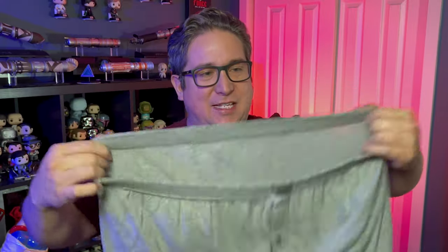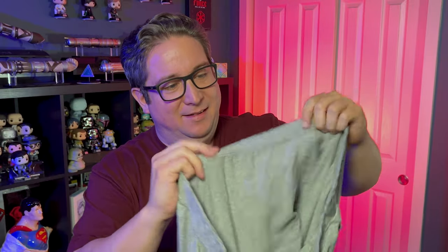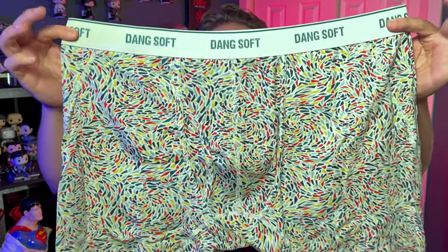Let me show you — I wear these at least once a week and they're all stretched out. Look at this. Either way, this is an improvement.